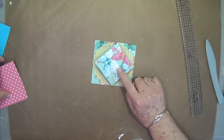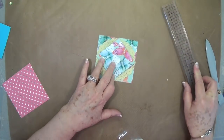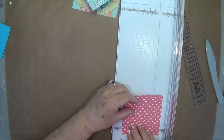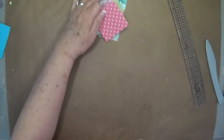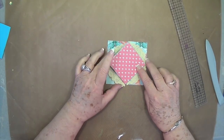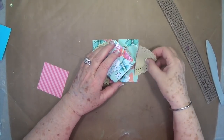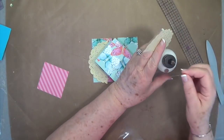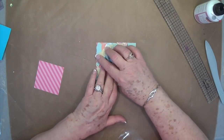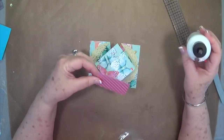Then we're going to cut a piece to go right here on the top. This piece needs to be cut at two and three quarters by two and three quarters. I think this piece from my scraps is going to match up. So we're going to put that piece right there — those will be tucked up under there. We're going to go ahead and glue these down, then put this piece on the top.